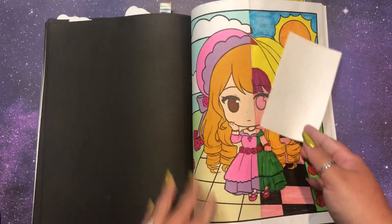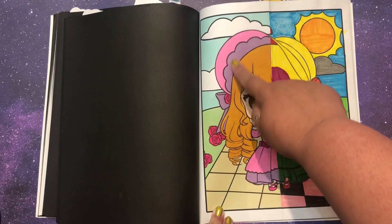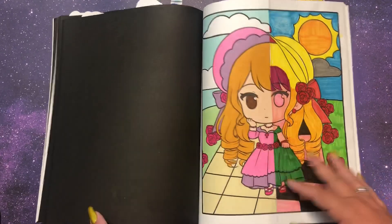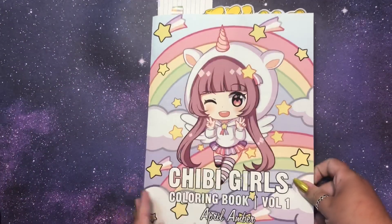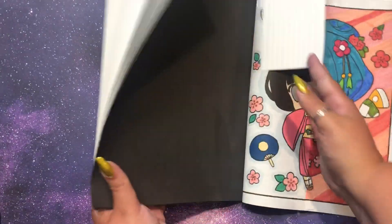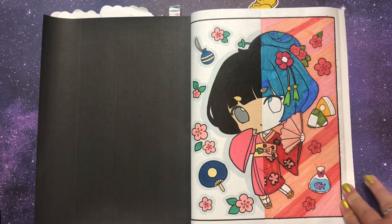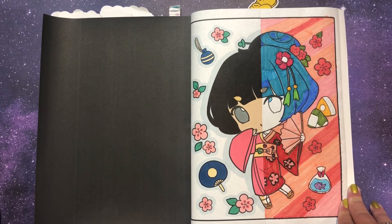This was the first one we did and I've been calling her bonnet girl. I love all these colors together — the pastels. I really love them and I wish I could replicate that in Prismacolors or other colored pencils. This is volume 2 Chibi Girl by April Amber. For Chibi Girl's coloring book volume 1 by April Amber, we finished one in here. I did the same light blue shadow method — it's intentionally very light just to give it the tiniest shadow.